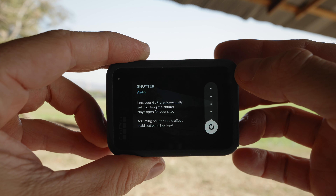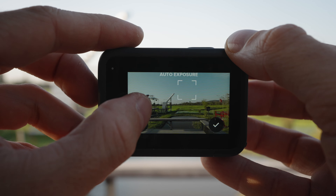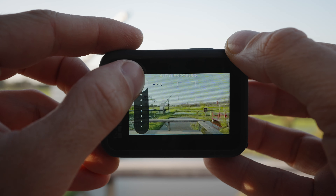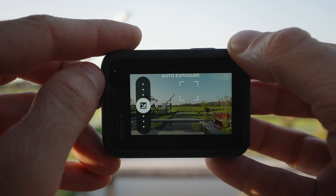This will give the GoPro enough headroom to properly expose the shot while still providing great performance. For shutter speed, I recommend leaving it at automatic and letting the GoPro decide what's best. Finally, the most important setting: EV compensation. When you enable exposure lock, prior to locking it, you'll notice an EV compensation icon on the right or left, which can be used to over or underexpose that specific point by up to two stops.